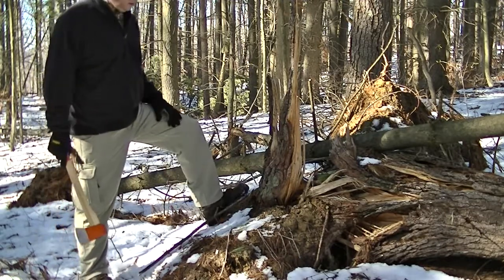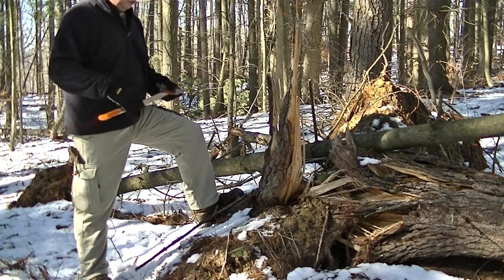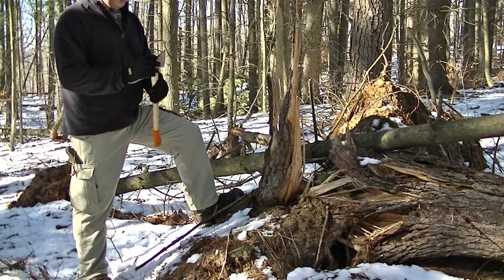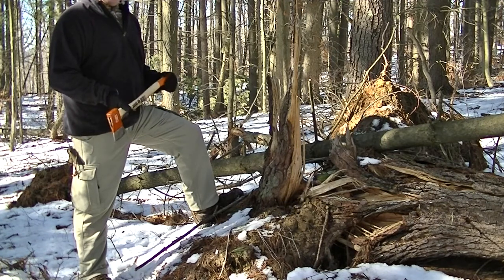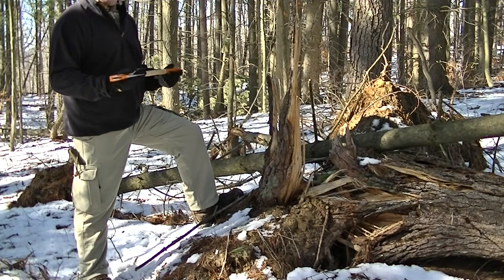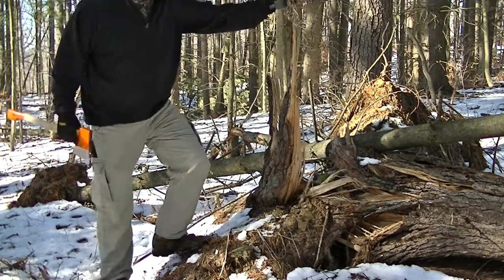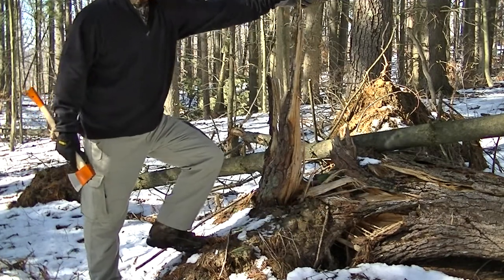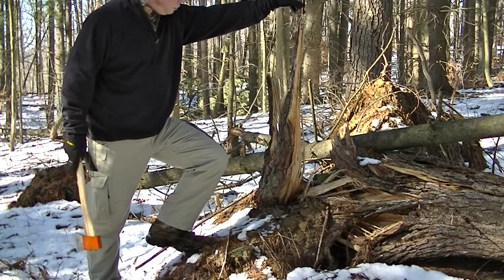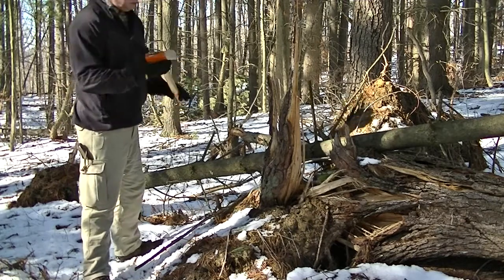All right YouTube, back with you. Top-of-the-line training and going to do a quick test with this Bako rucksack axe. It's 19 inches. I've seen a couple demos on YouTube where the handle cracked off or broke off. I haven't had any trouble with mine yet — haven't used it a great deal. I'm out gathering firewood and this piece of pine is full of resin, so it'd be good for fire. I'm gonna go ahead and see if I can cut into it.